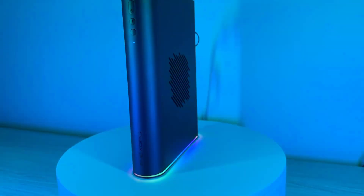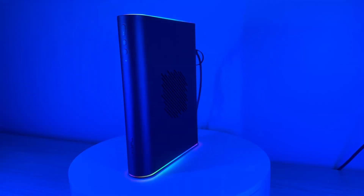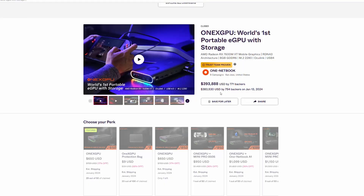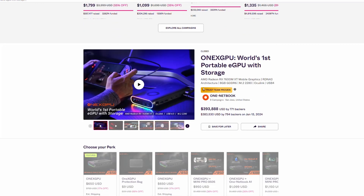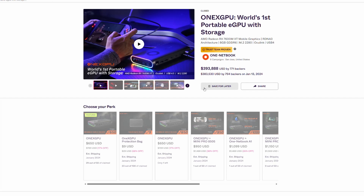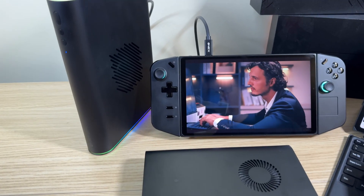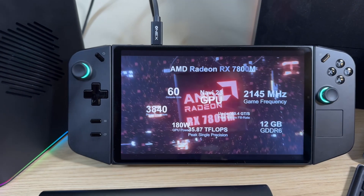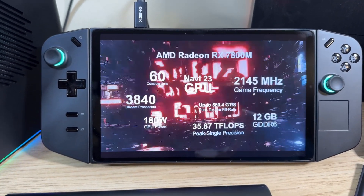1X Player has innovated again, this time in the eGPU market. Introducing the 1X eGPU 2. Not too long ago they released the 1X eGPU which featured an AMD Radeon RX 7600M XT, and it was pretty successful because of its size and features. Now they're back, this time with a better GPU — the AMD Radeon RX 7800M.